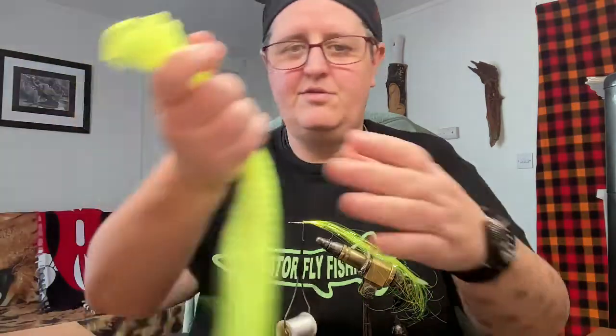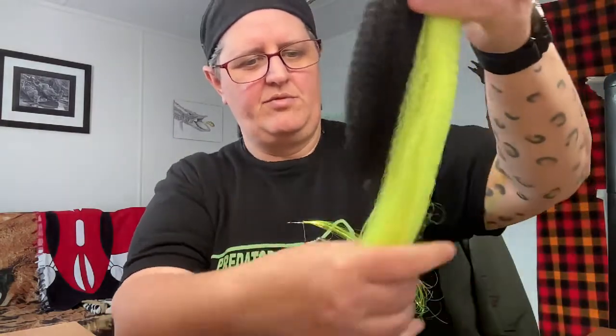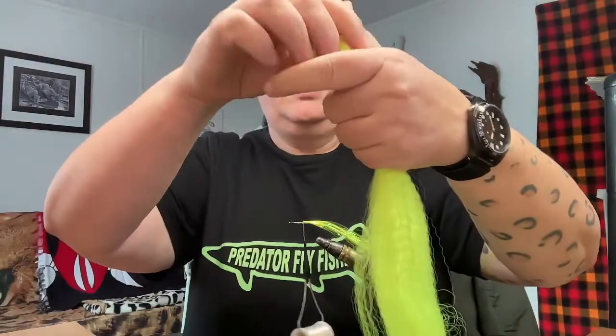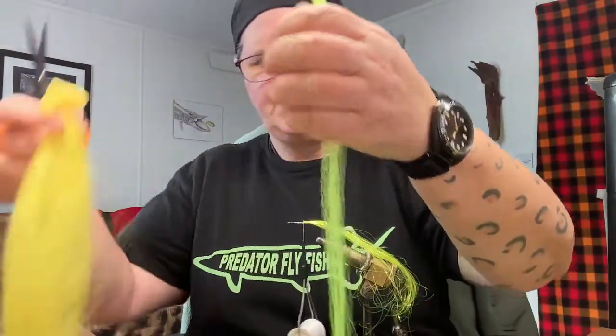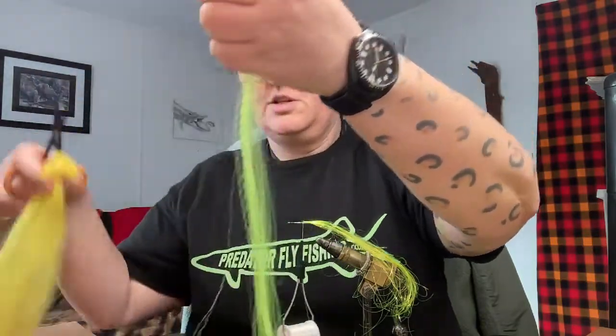So first one is the fluoro yellow. Some of you might have noticed the fluoro yellow is actually a lot longer than the normal tiger hair that we've got. But the crimp on this is slightly different to the normal stuff that we've used, so I'm actually going to shorten this particular bunch — just take a small amount there and make sure that it does match up with the normal ticker. I'm going to snip that back there.